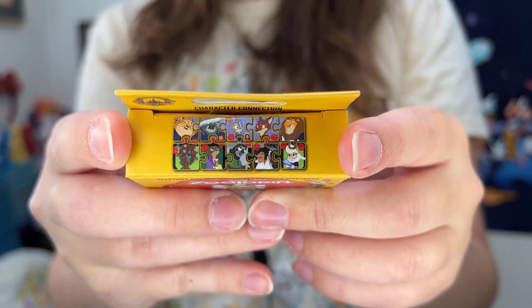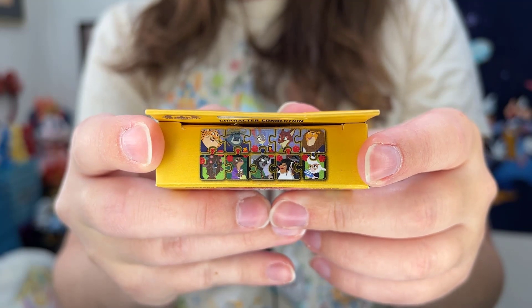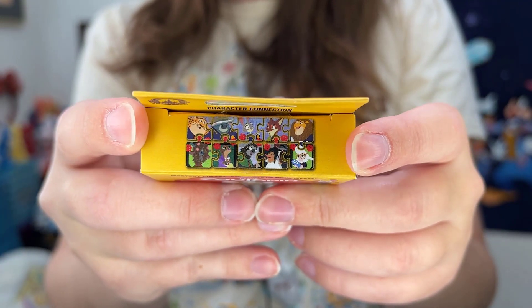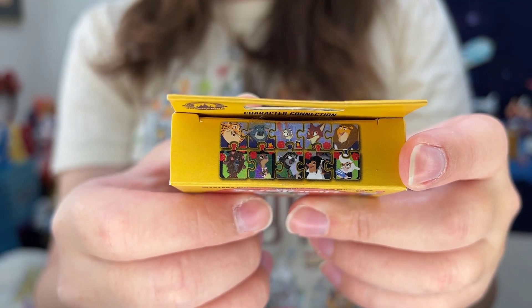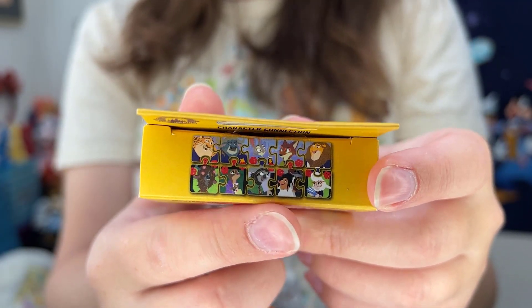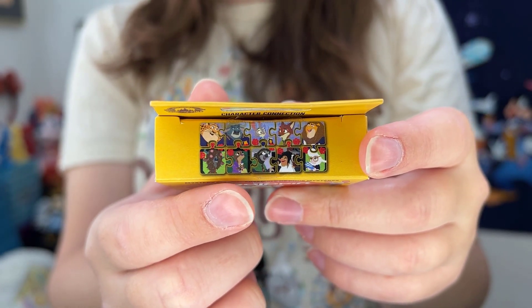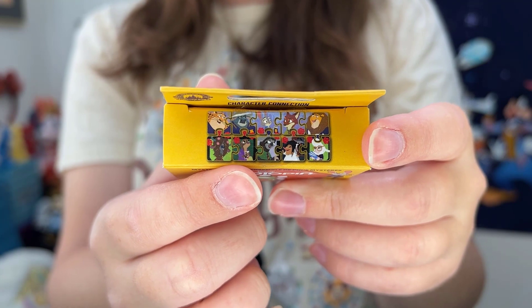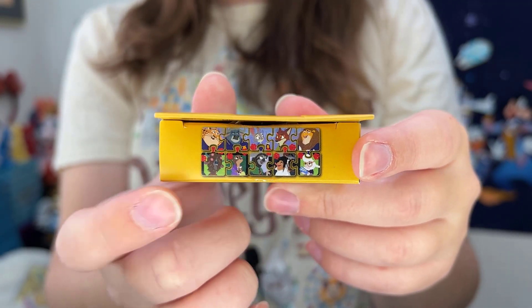All of these pins are limited edition of 900, and then there are two chaser pins — from what I've seen they look like Finnick and Gazelle, which fit into the middle of the puzzle. I'm most in love with the Mrs. Otterton pin — I think that is absolutely incredible. We'll see how much of this set I can complete today.